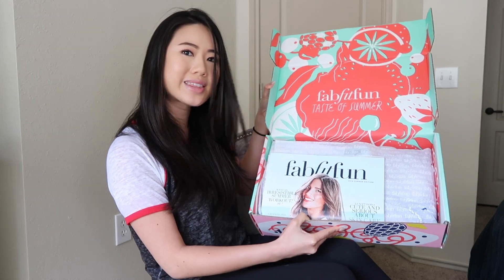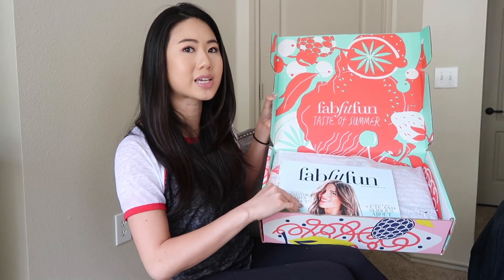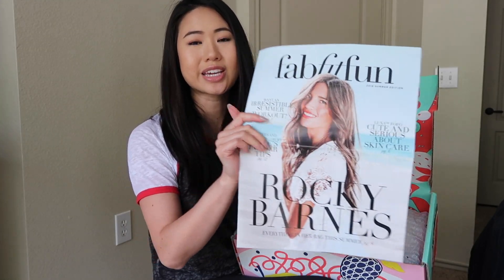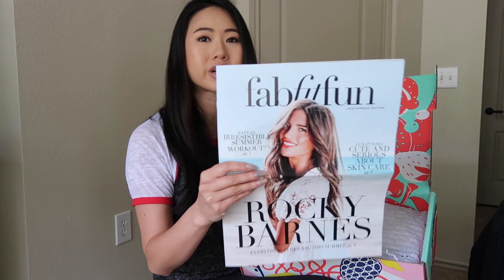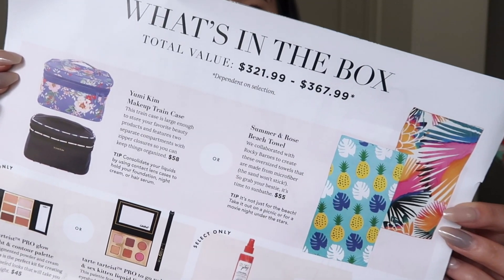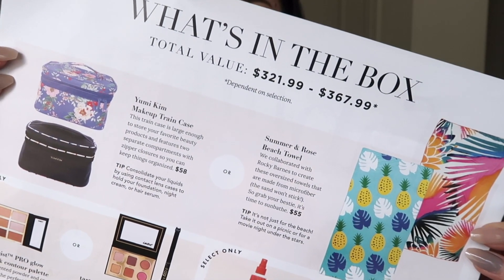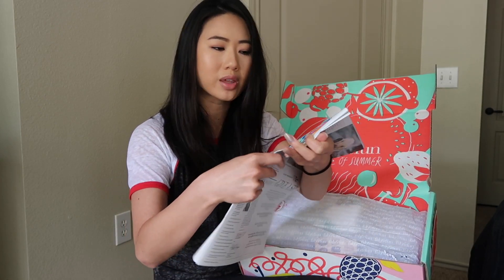Here's what the inside of the summer box looks like. Of course, every single box comes with the FabFitFun magazine, which always contains really fun content along with tips and tricks on how to use the products inside. The summer box in particular contains a total value of between $321.99 and $367.99, depending on what you choose to customize your box with.